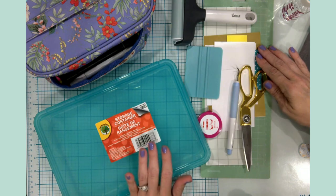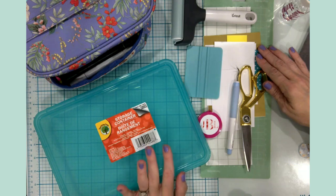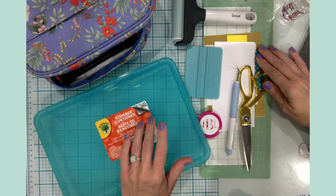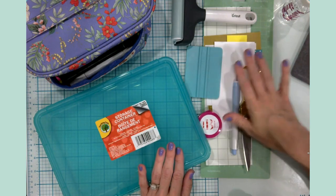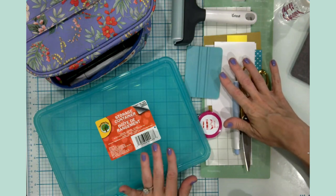Morning everyone, it's Jen. Welcome back to my craft table and channel. I'm so glad that you're here with me today, and if you're new, I am super excited to meet you. Today's video tutorial is another Design Space tutorial, and this time I will be focusing on the slice tool.